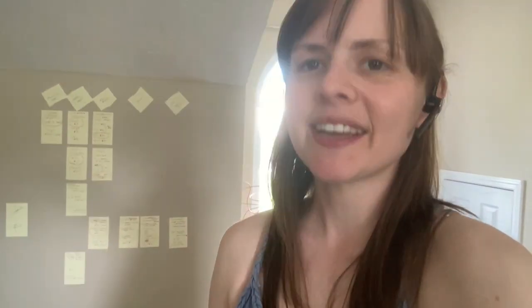Thank you so much for watching. Please like this video if you found it valuable because that helps me reach more people, and feel free to subscribe because I'm always working on new content for you guys. My name is Colleen. Thank you so much for watching.